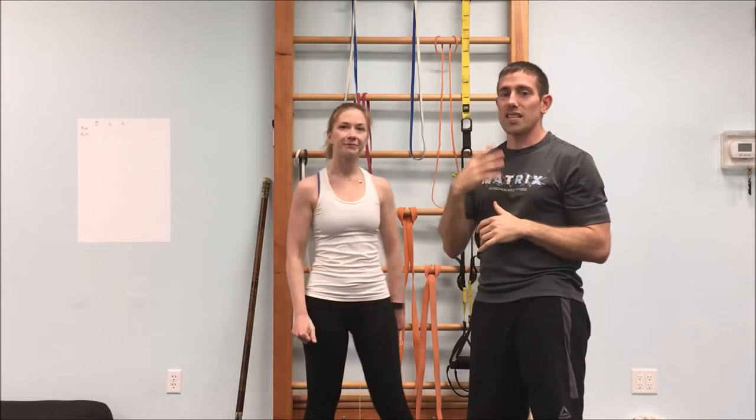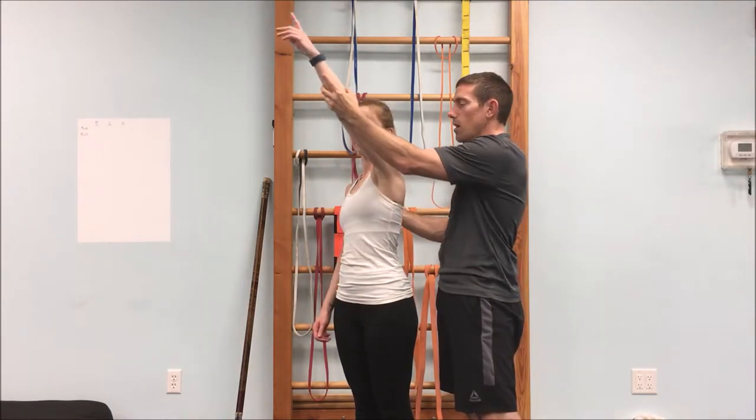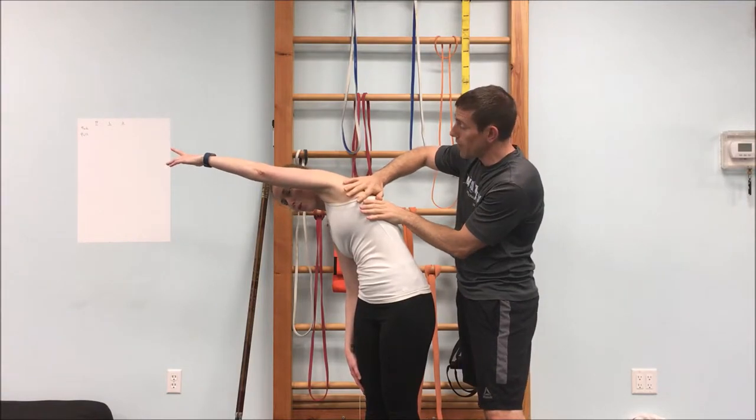Now the pair to that is the vertical pull. This is our lat muscle — that big back muscle mentioned at the beginning. To stretch the lat, take your arm up and over toward the side, bending a little bit forward. This should let you feel a stretch in the upper part of the side of your back.